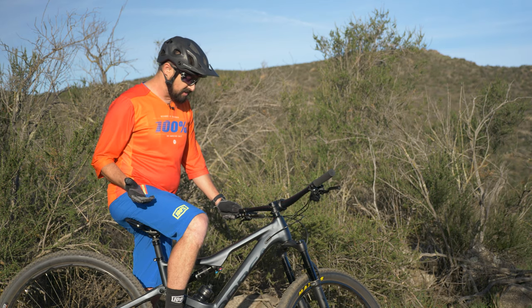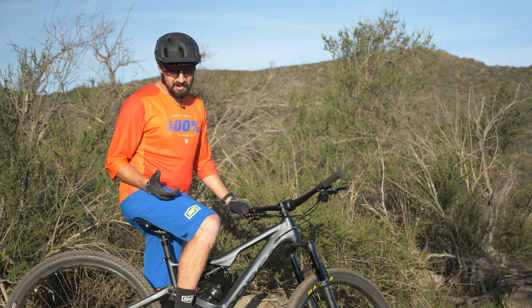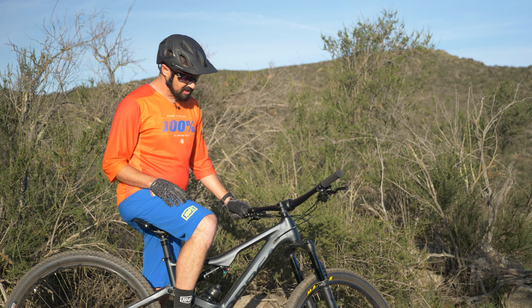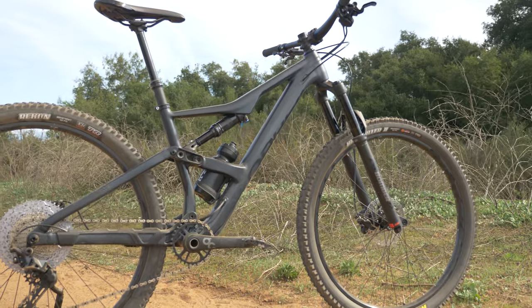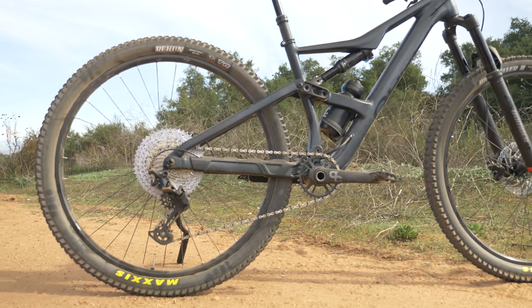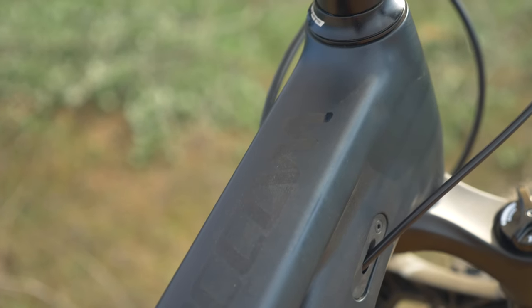This bike is amazing for the price and I don't quite know how Orbea did it. Pinkbike calls this bike the most trail bike trail bike ever, and I have to agree — the Occam is the epitome of a mountain bike. Probably one of the most balanced trail bikes I've ridden in quite some time. Orbea hit the numbers spot on for a trail bike.